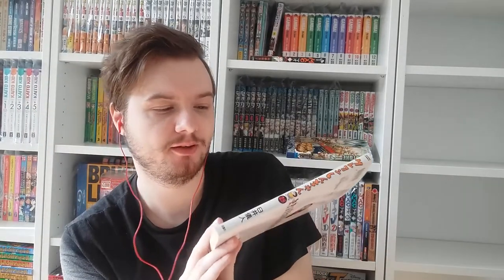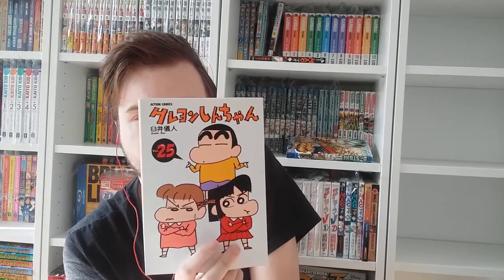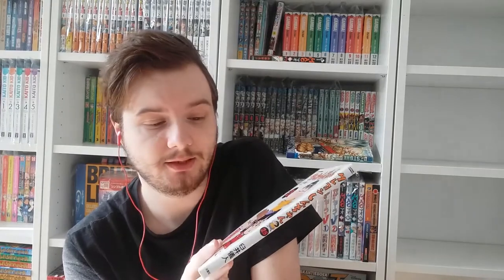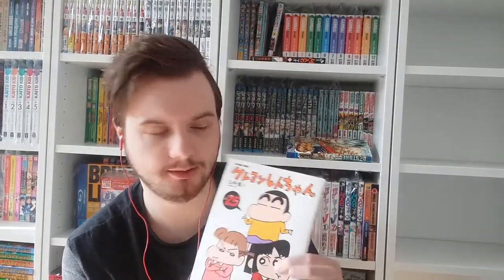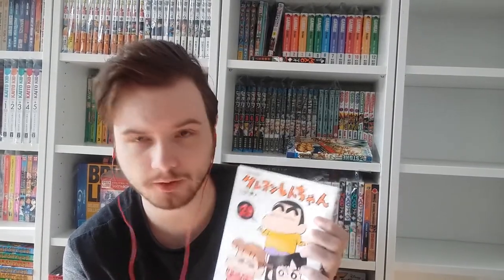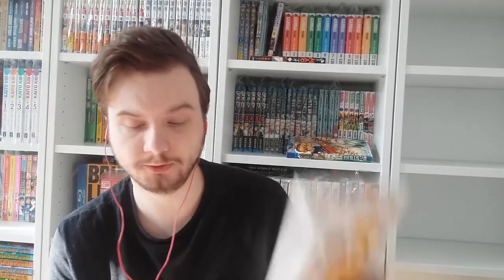Here we have volume twenty-five with Nene and Ai-chan. Ai-chan is introduced later in the manga — she's a really rich kid who goes to the same kindergarten to experience normal life. She always has a bodyguard called the Kuru Iso. There's a rivalry with Nene because Nene secretly likes Shin-chan, and she likes Shin-chan because pretty much all boys in the kindergarten are in love with Ai-chan, but Shin-chan isn't interested — he likes older girls.